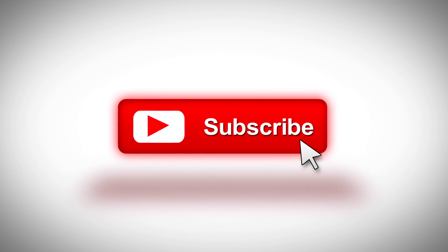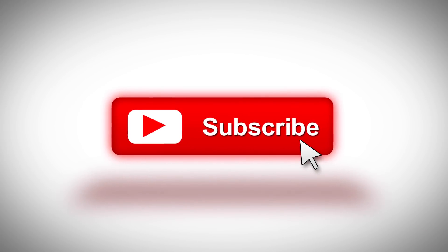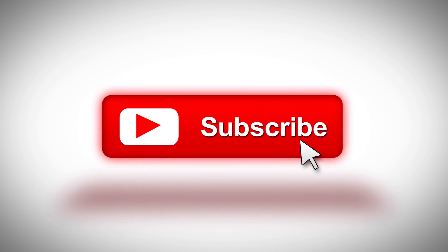Please subscribe if you don't want to miss that. That's it for today's video. If you liked the video, please hit the like button and subscribe. You can also join the discussion by leaving a comment below. Thanks for watching.